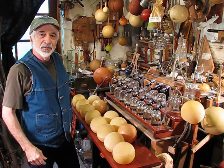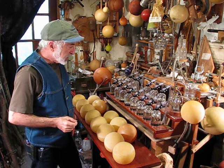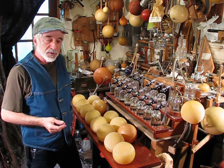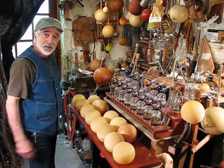Well, greetings my YouTube friends. This is the bottle organ that I showed building in a couple of my previous videos, and you never got to hear what it sounds like — so here's what it sounds like.